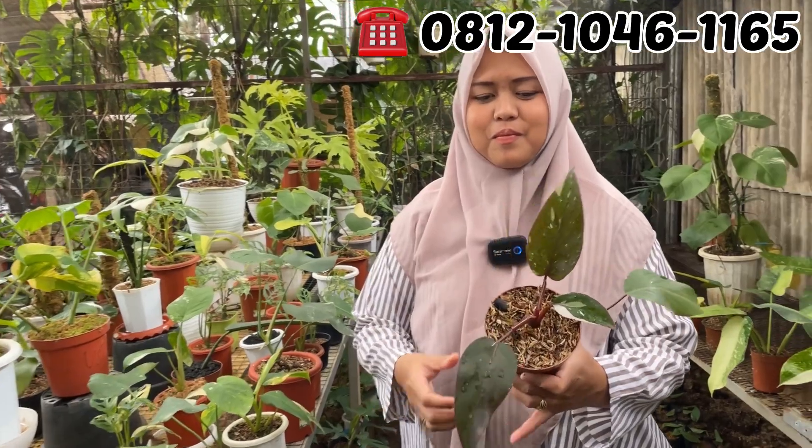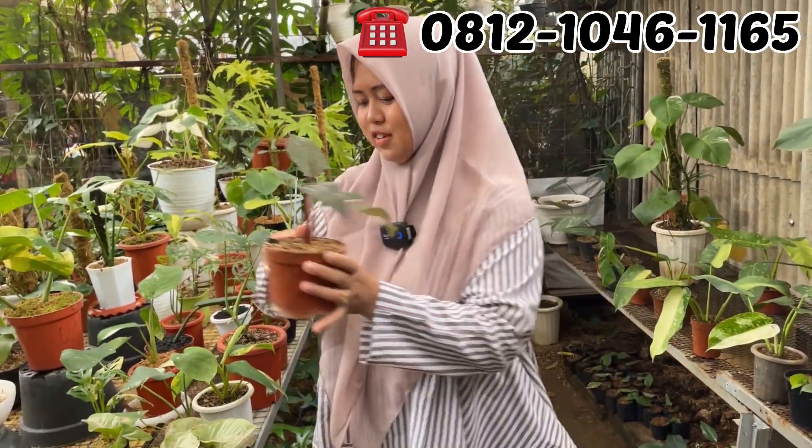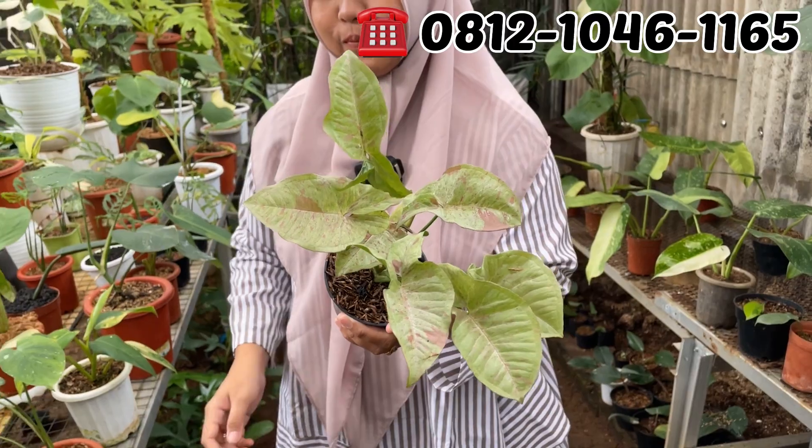Anderson. Oke, Anderson Rp150.000. Murah banget, Anderson-nya Rp150.000. Milkon Petty, Rp70.000. Rp70.000 aja Milkon Petty-nya.